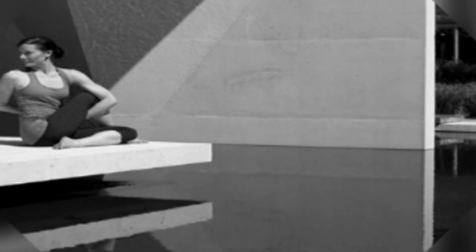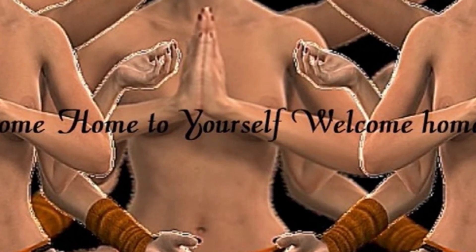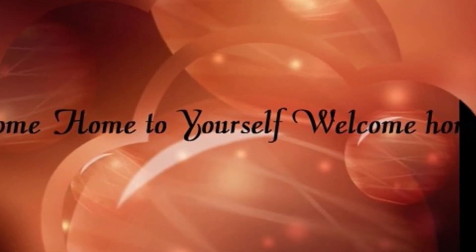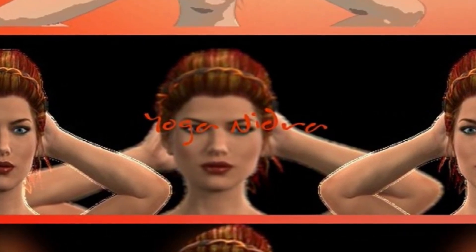Bringing your awareness to your breath, just noticing your breath, noticing how you breathe. Being aware of the expansion of your chest as you inhale, and as you move back to center as you exhale. Expanding as you inhale, coming back to center as you exhale. Continuing to follow your breath.